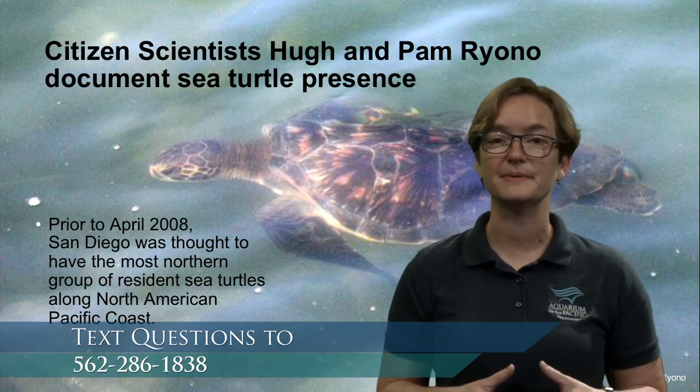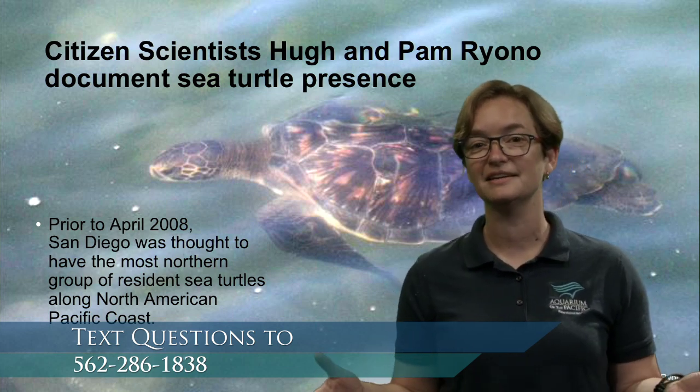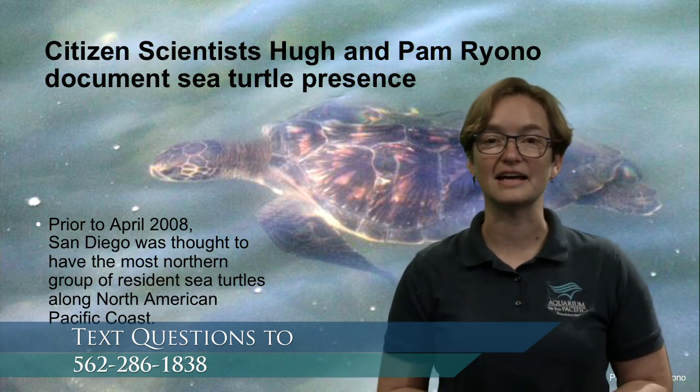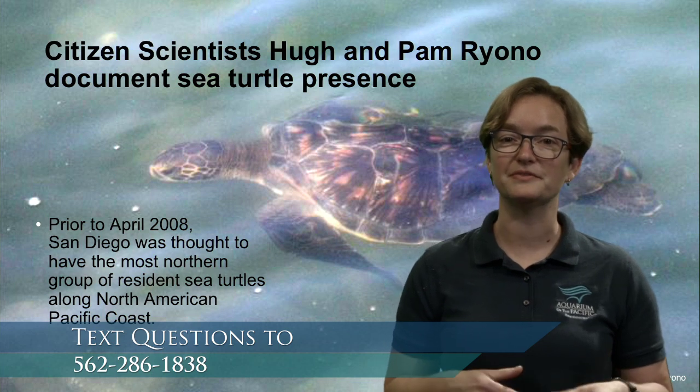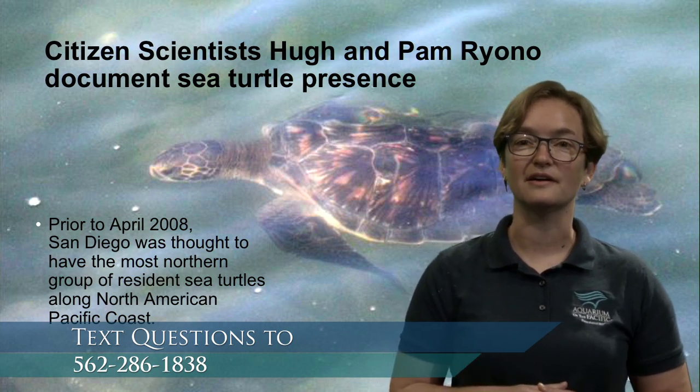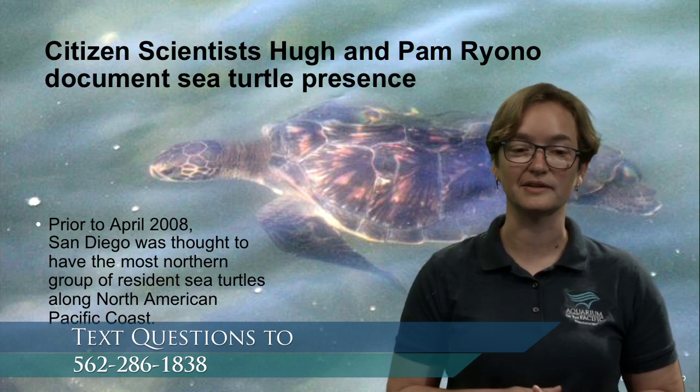Urban wildlife is basically anything that is not a pet but is living alongside us. We'll talk about some of the urban wildlife you might see, and we consider our green sea turtles to be part of that urban wildlife.